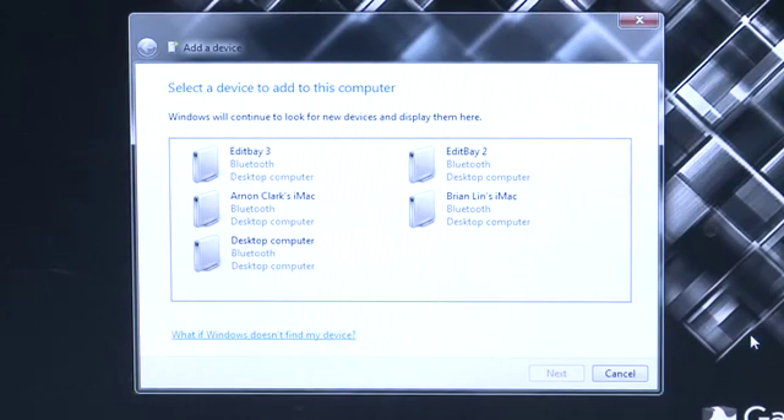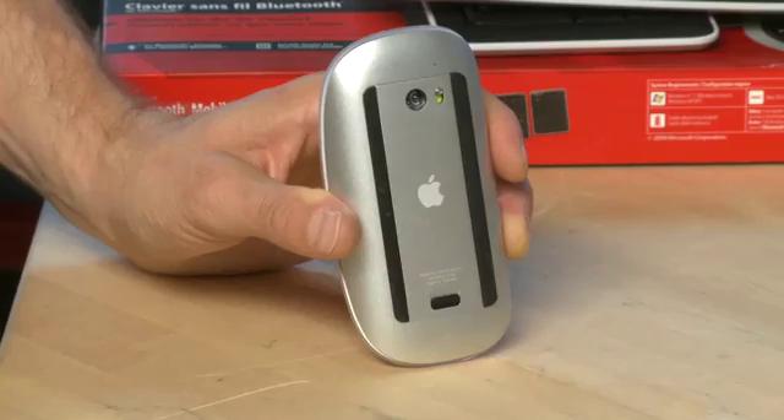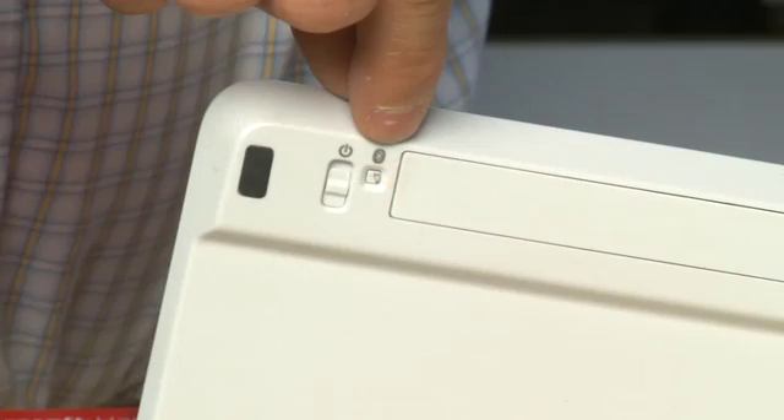Open it up and set it to look for new devices. The next step is to make your device discoverable. In the case of Apple's Magic Mouse, all you have to do is simply turn it on and now it's discoverable by your computer. With other devices like Microsoft's mobile Bluetooth keyboard here, you might actually have a little button on the back that you have to depress in order to make it discoverable.